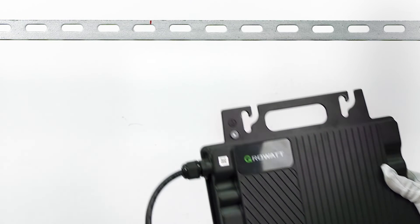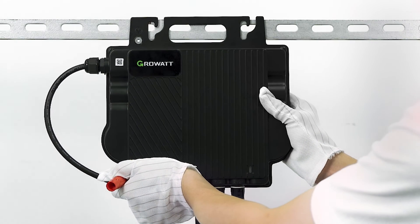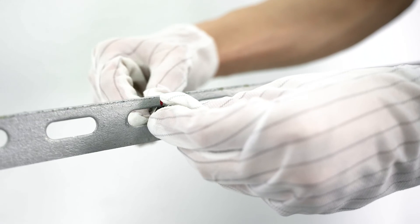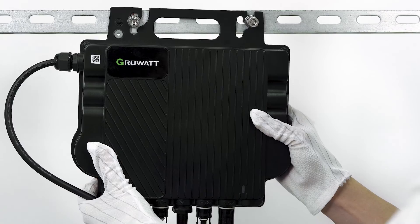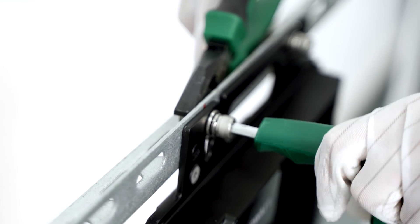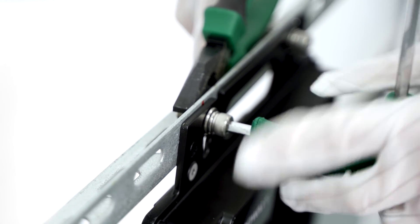To begin, identify a suitable installation location based on your design and mark the location on the rail. Securely fasten the screw at the marked location on the rail. Next, place the micro-inverter on the rail and tighten the screws to secure it in place.